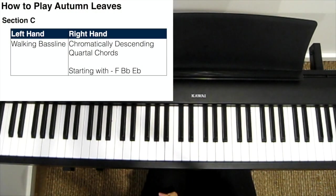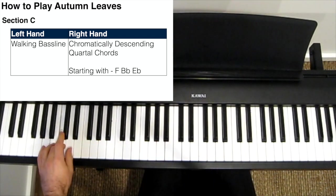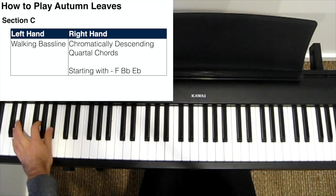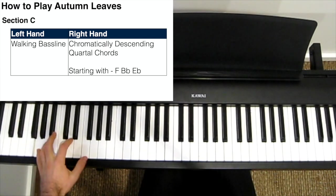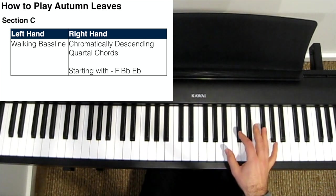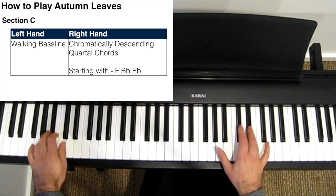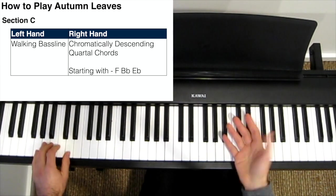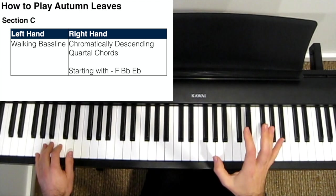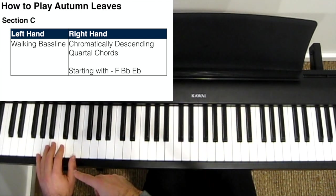Then finally for the C section, I go back into a standard walking bass line in my left hand. My right hand does start with the melody, but at a certain point I drop the melody completely for the rest of the song, and instead I play chromatically descending quartal chords — just three-note quartal chords in my right hand over the walking bass line.